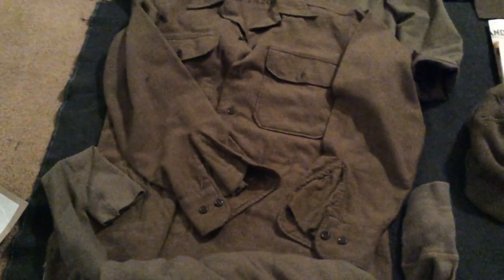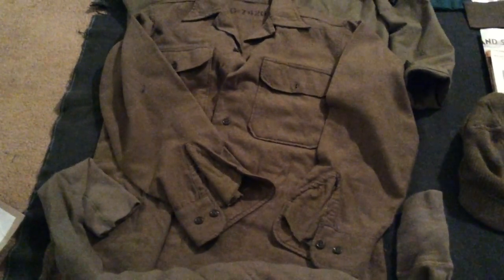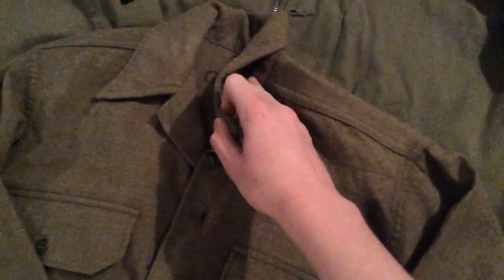Next, an original M37 service shirt. This is the later version that has the gas flap in it and kind of this floppy collar. I got this for free, but it is original. I don't know what year it was made as the spec tag is basically gone.